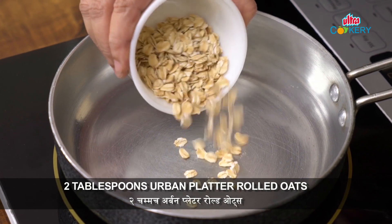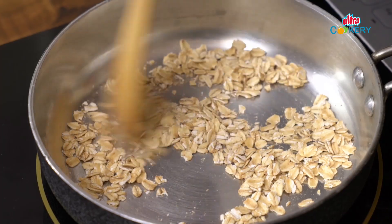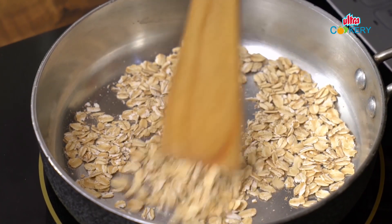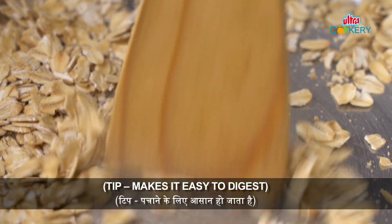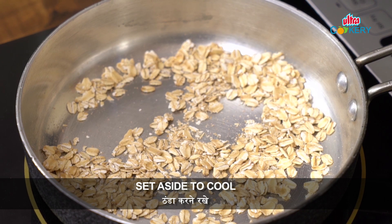Here, I am taking 2 tablespoons of rolled oats, which we have to roast very slowly so the good flavor comes out. The other reason to roast this is that it is easy for digestion. Now, we will keep these oats warm and then we will make our smoothie.